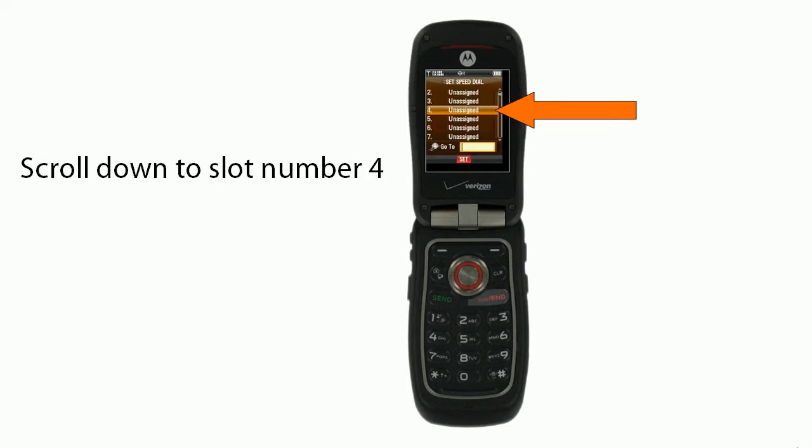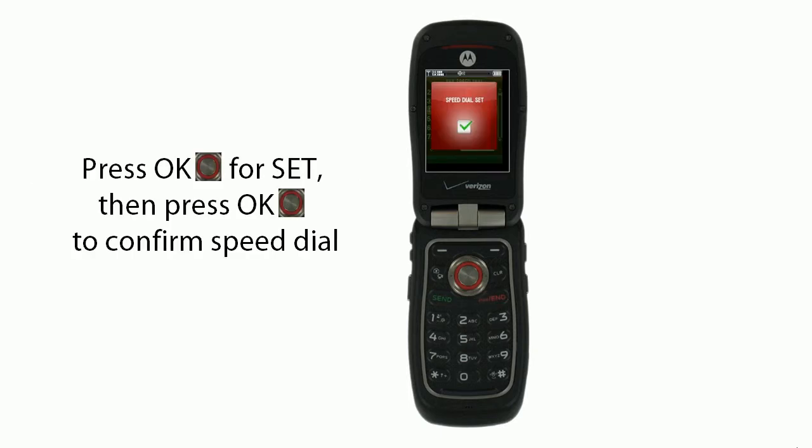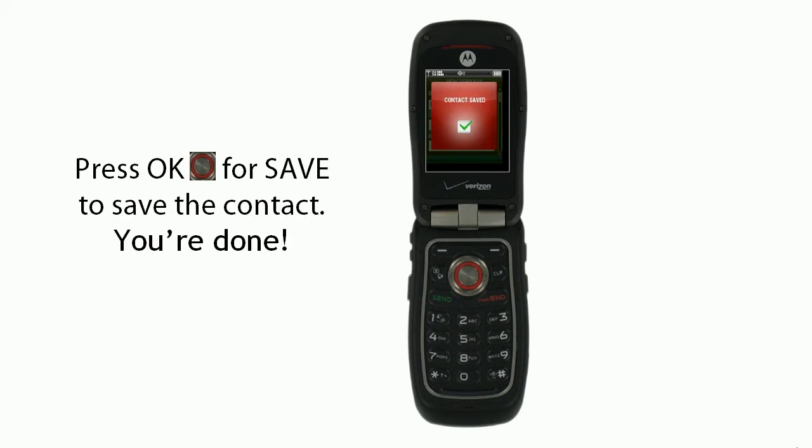Then you'll scroll down to slot number 4. You'll press OK for set, and then you'll press OK to confirm the speed dial. Then you'll press OK for save to save the contact. You're done.